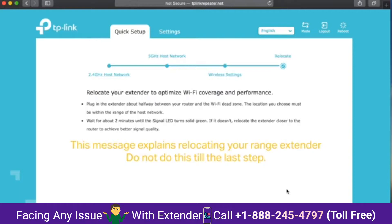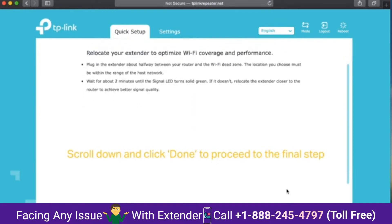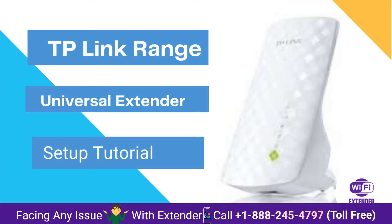This message explains relocating the range extender. Do not do this until the last step. Scroll down and click to proceed to the final steps. Step 5: connect to the extended network.